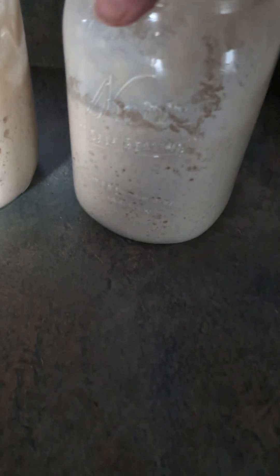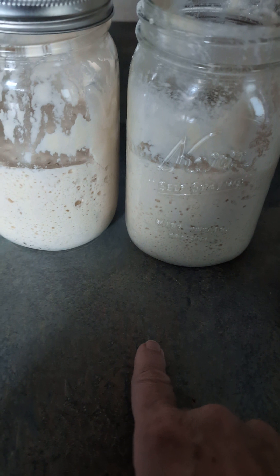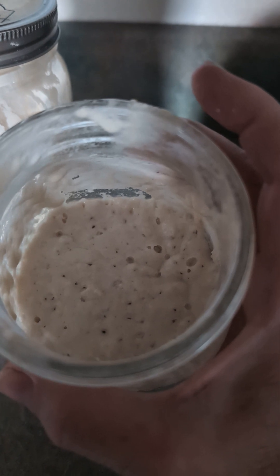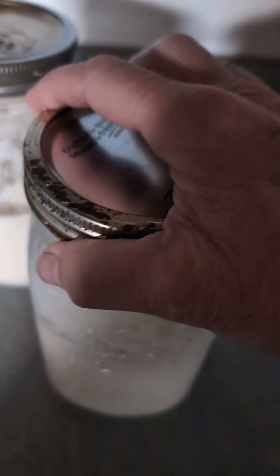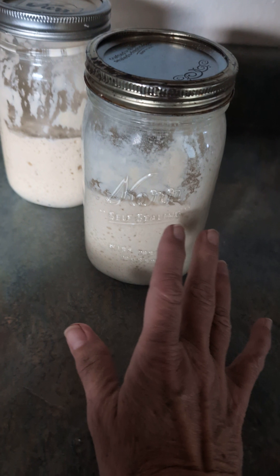This one seemed to rise a little better than the other one, so it's just a little higher in the bottle. You can see it's kind of bubbly — it's live and active. Then I just put the lid on really tight, screw it on, put it in the fridge, and leave it.